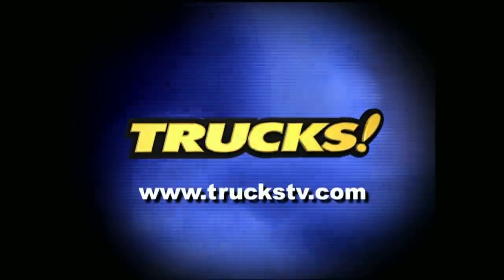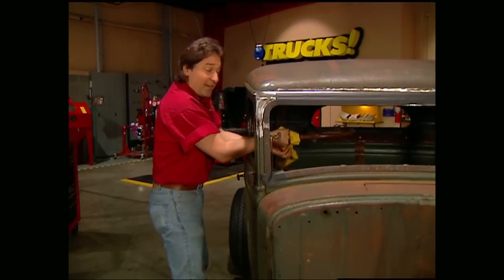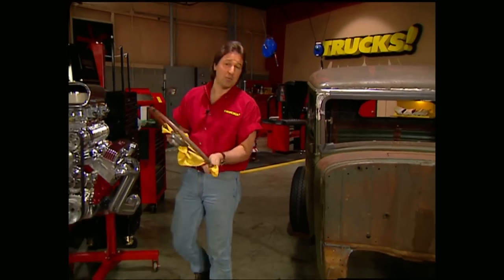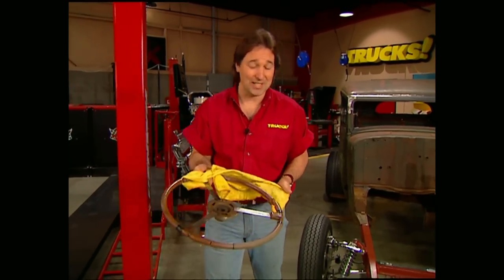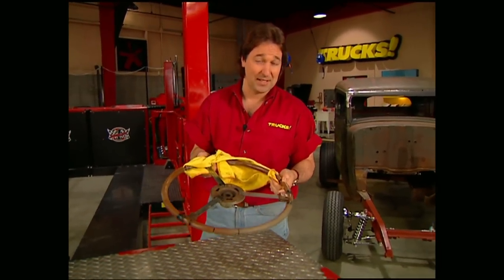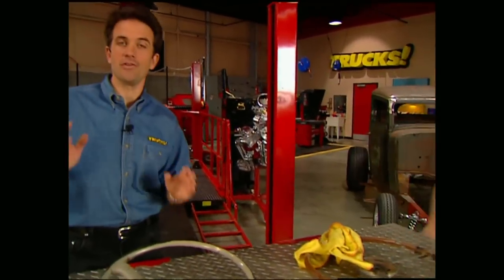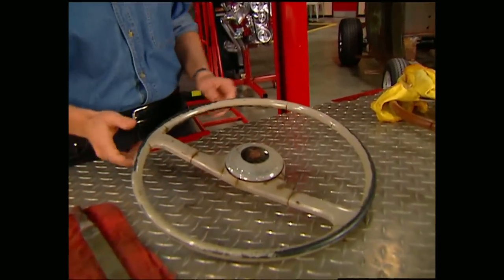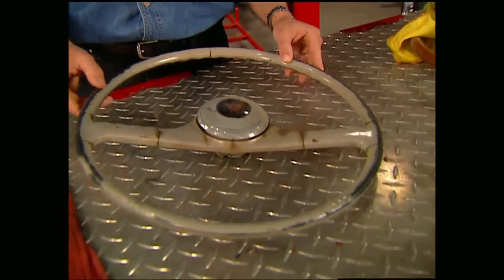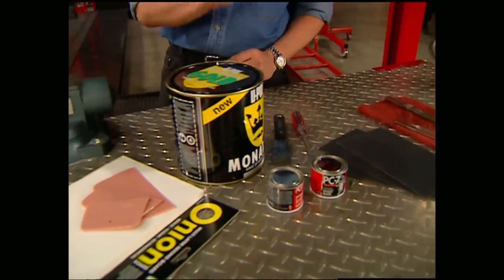There's a lot of nice aftermarket steering wheels out there, but a lot of you guys are into putting an old classic wheel into your truck because they're so unique. The problem is most of these are pretty broken up by now. You can take them down and have them recast, but that'll cost you about 400 bucks — so we're going to show you how to do it yourself at a fraction of the cost. Keep in mind what we're going to show you today is for plastic wheels, not wooden ones. All we're going to need to repair them are some files, a little sandpaper, as well as some epoxy and body filler.